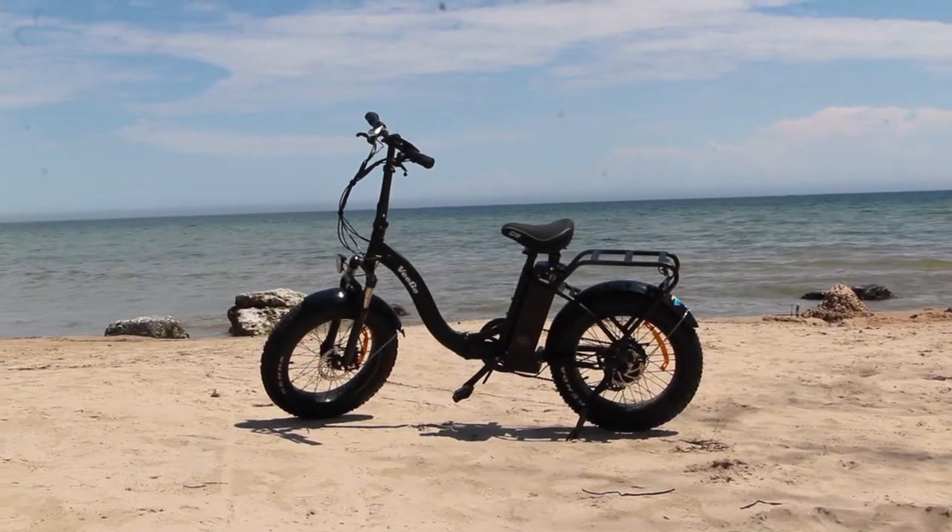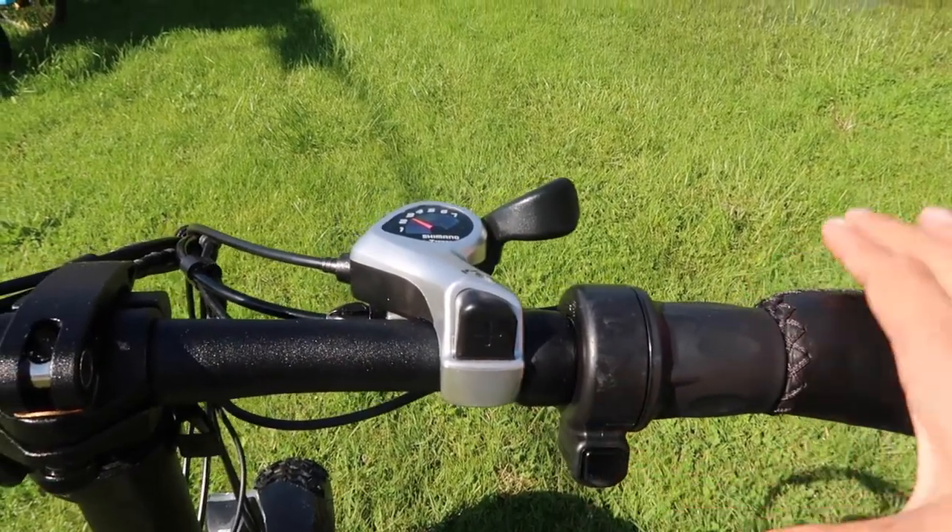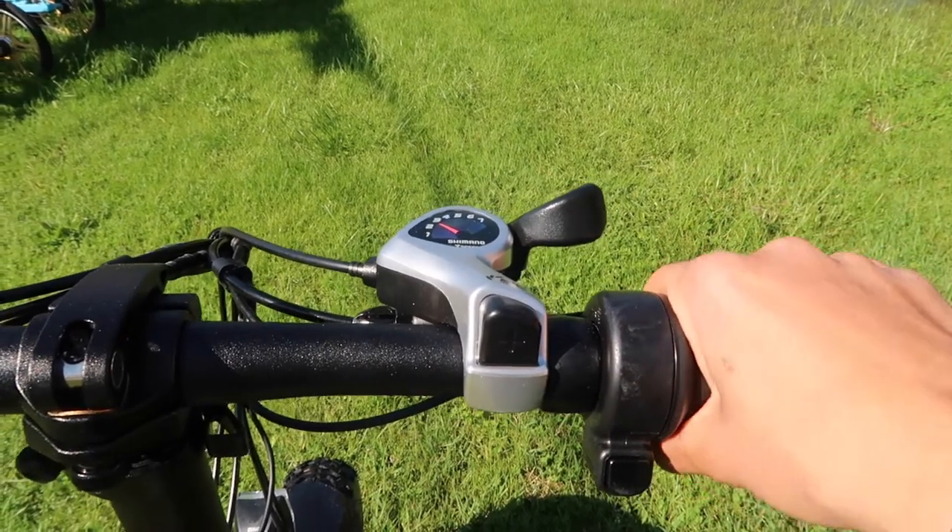For extra assistance, you can use the throttle feature. In order to turn this on, click the button on the right side of the handlebar and then turn the throttle towards you in order to activate this extra power.